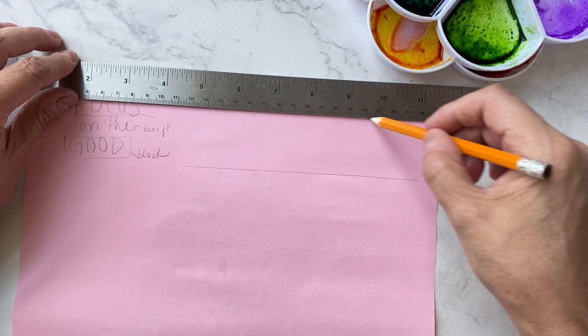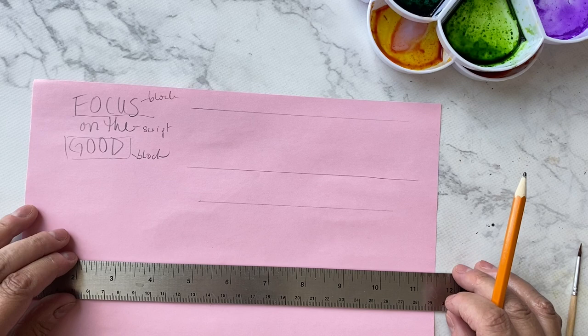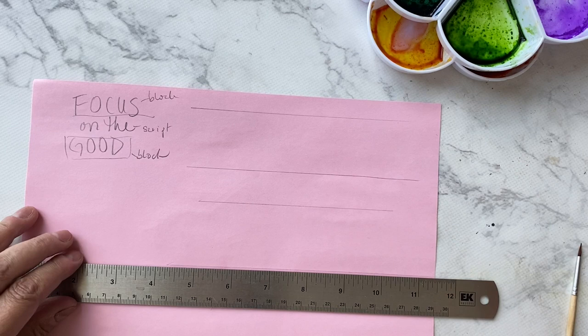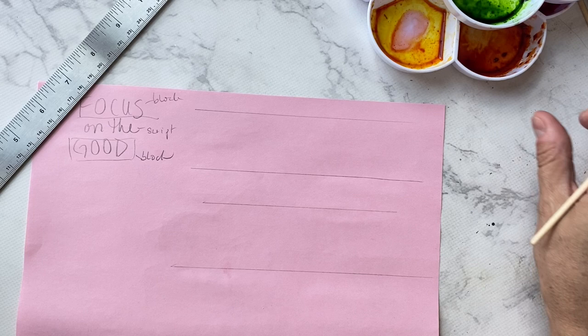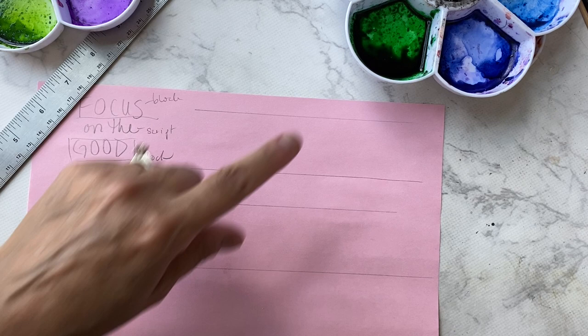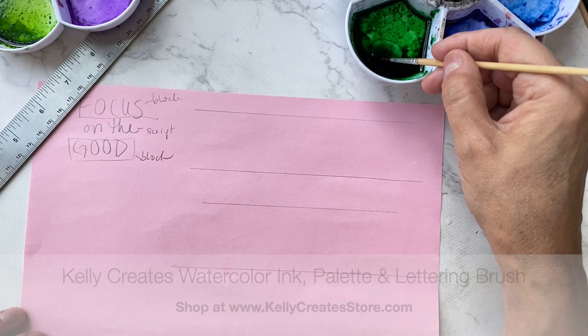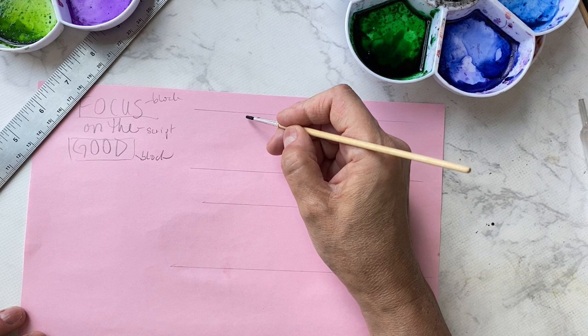A lot of us forget that we do need guidelines at the top of letters to keep that balance, so I definitely add them in. I think this is about right and I'm going to use that as my top line. I have my Kelly Crate small brush. I think I'm going to use teal — oh, I have a lot of green here so I'll use green. This is the emerald Kelly Crate's emerald watercolor ink. It comes with the dropper, and the Kelly Crate's size 2 lettering brush.